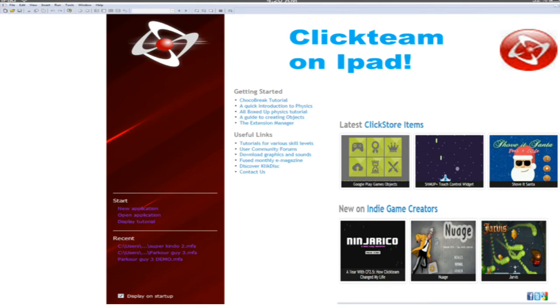So guys, Clickteam Fusion is finally on iPad. I hope you enjoyed this video and thanks for watching.